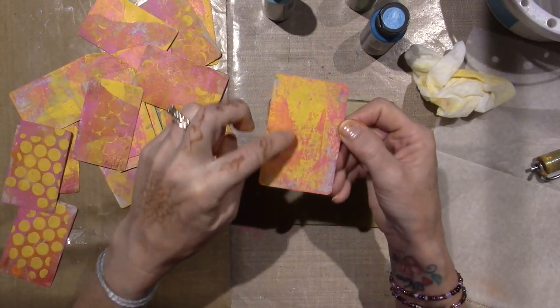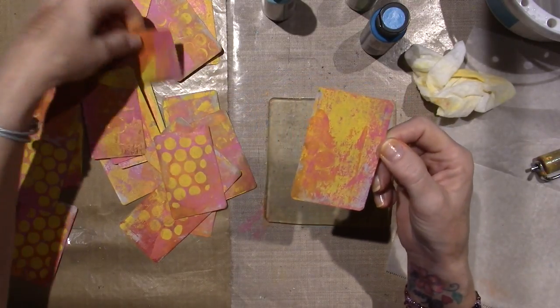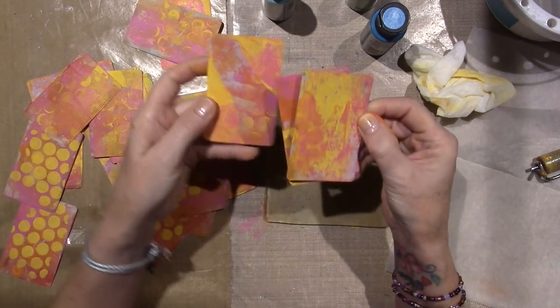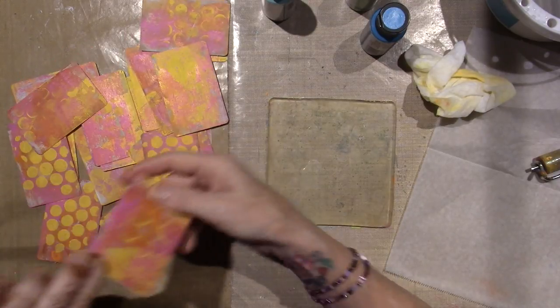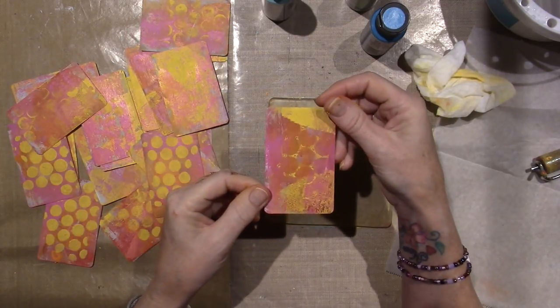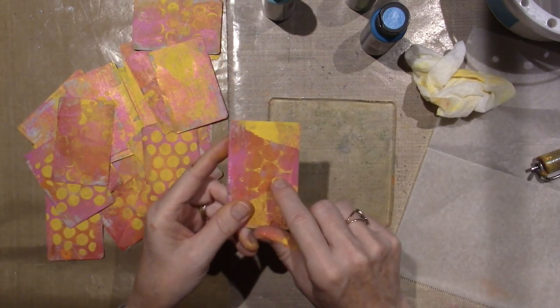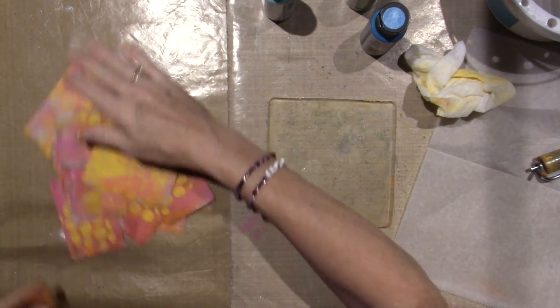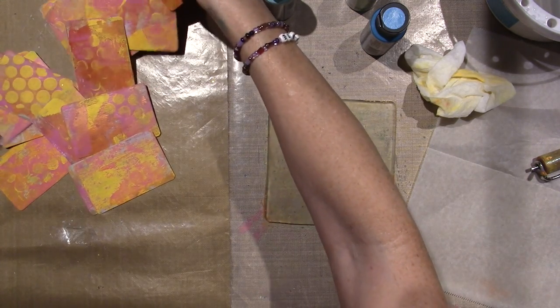I think the least-used color on these was the red, because that's what I started with, so not all of them got red. I'm loving it. This one has a tiny ghost of a circle there. There are a couple that have very few, but I like that. Some of these are definitely a ghost print — or this actually may even just be the back of the stencil. They're not dry, so I think I'm just going to leave them splayed out to give them a chance to dry better.